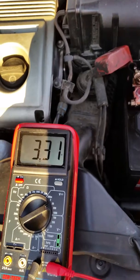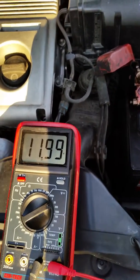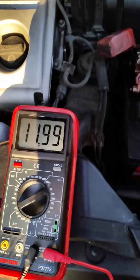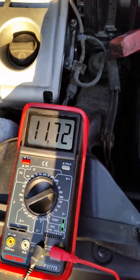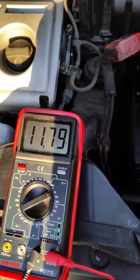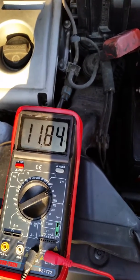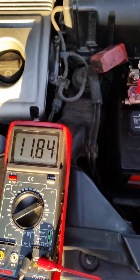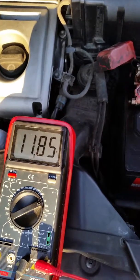12 volts — that's with no load. Turn on the lights. Turn on your stereo. Turn on the A/C.